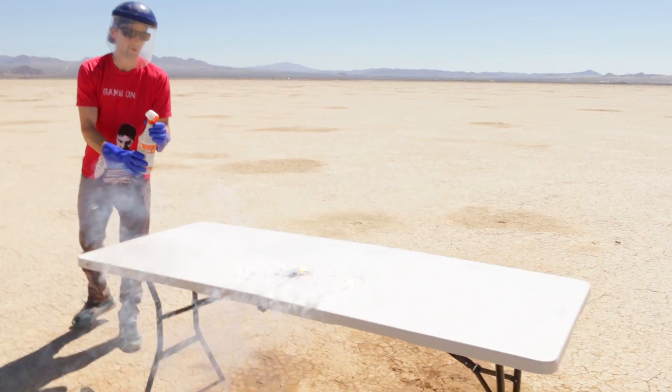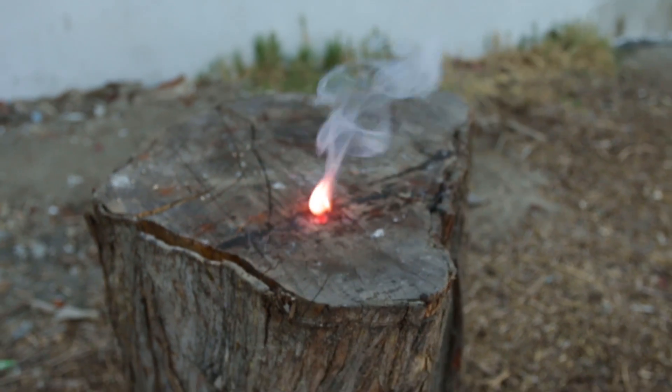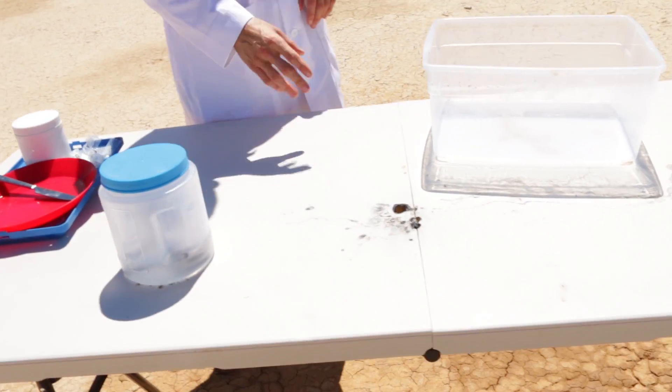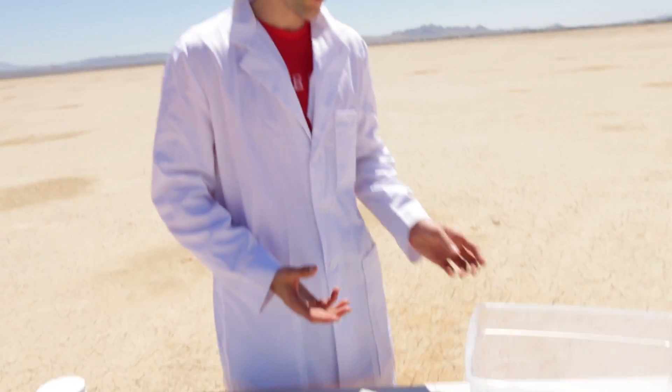It burned a hole right through the table. One thing I've noticed is that sodium reacts very differently than potassium — potassium burst into flames immediately with sparks and color, but sodium takes a lot more to actually catch fire. On the spray test, the water fueled the sodium which then fueled a plastic fire — it was just a mess.